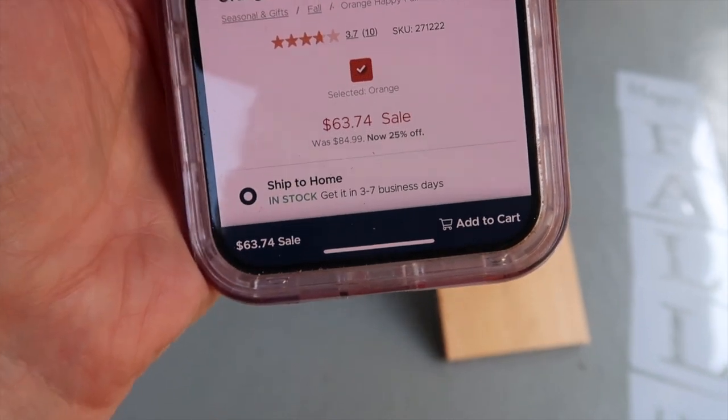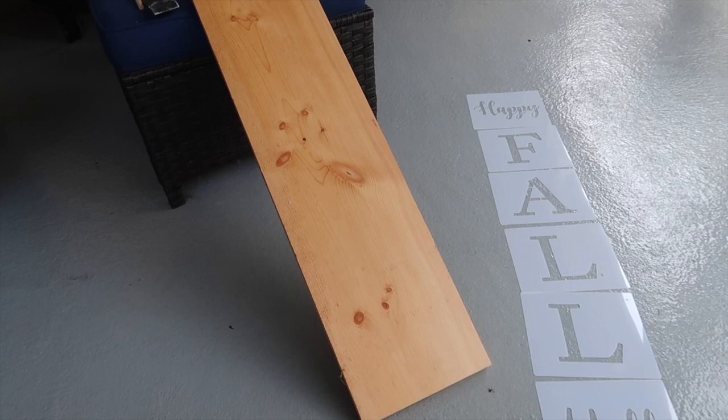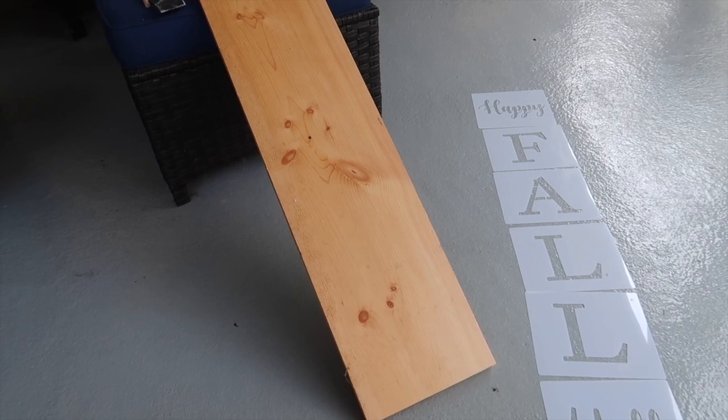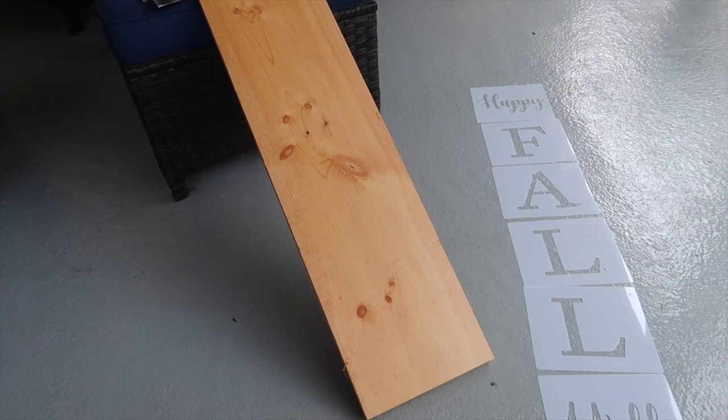It is on sale today for sixty-three dollars and seventy-four cents. For twenty bucks, we're going to make our own Happy Fall Y'all porch leaner. I'm going to get this made and I'll show you what it looks like.